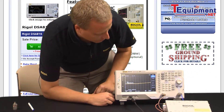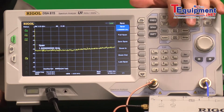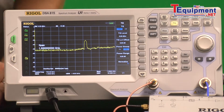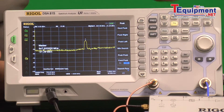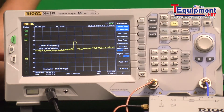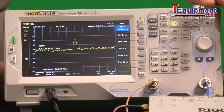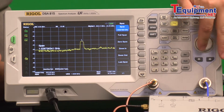Here we're looking at the full spectrum. Let's use the tracking generator to do a quick test on a filter. If we turn the tracking generator on, we can see the peak. Let's zoom in on the shape of that. So here we can find the peak, make that the center frequency, and go ahead over to the span and really zoom in on that signal.